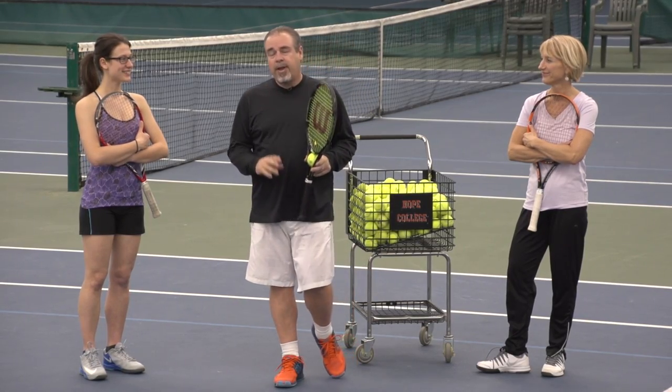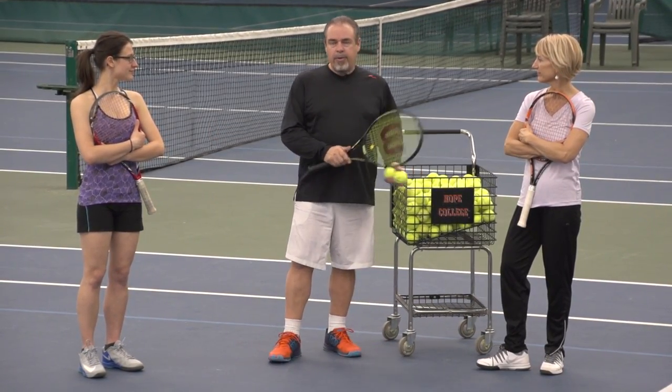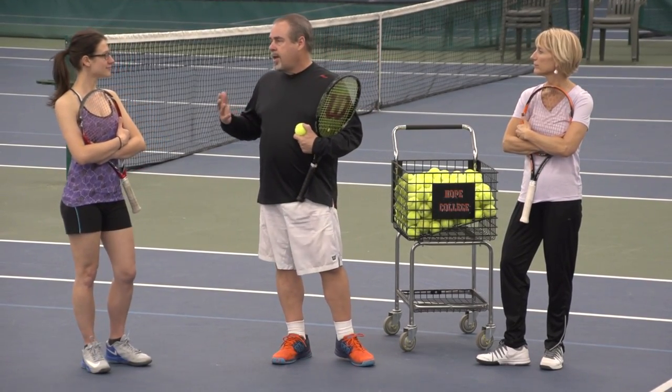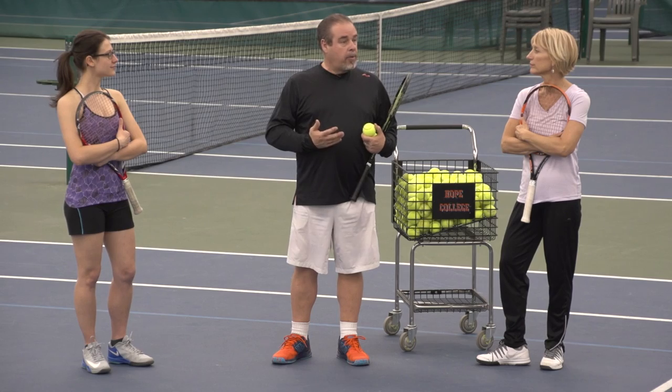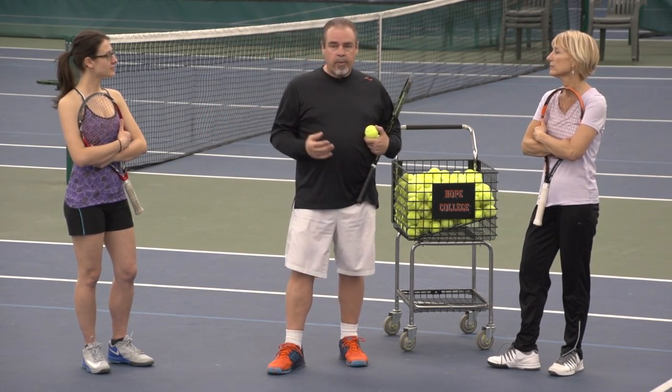Hey everybody, thanks for checking out this lesson. Today's lesson is going to be called 'parking lot volleys.' A lot of times you go to a tournament, a USDA match, or some kind of event where you have to play a match and there's no court to warm up on. I saw a coach do this once and I thought it was a great idea, so I'm going to share it with you.